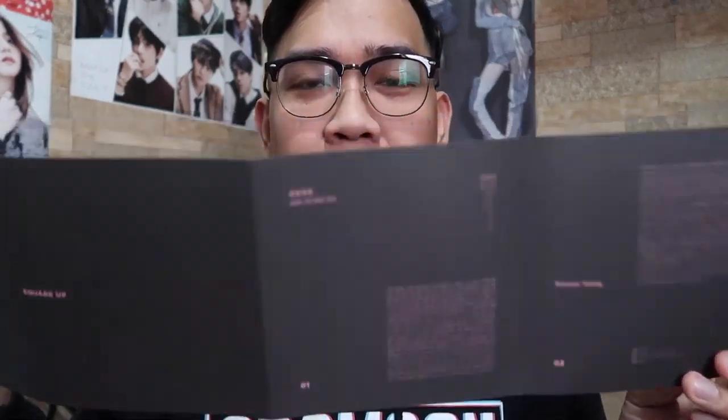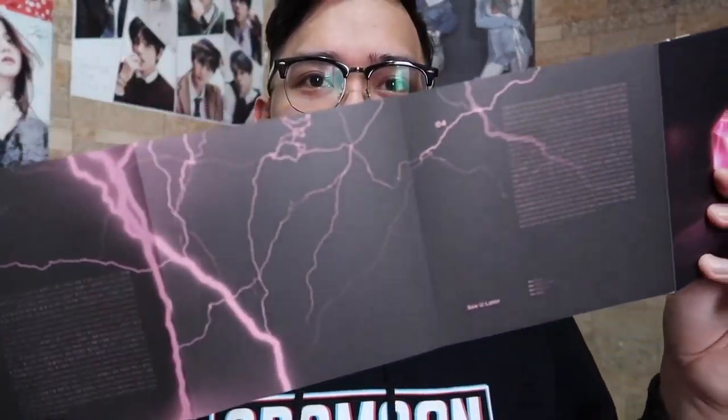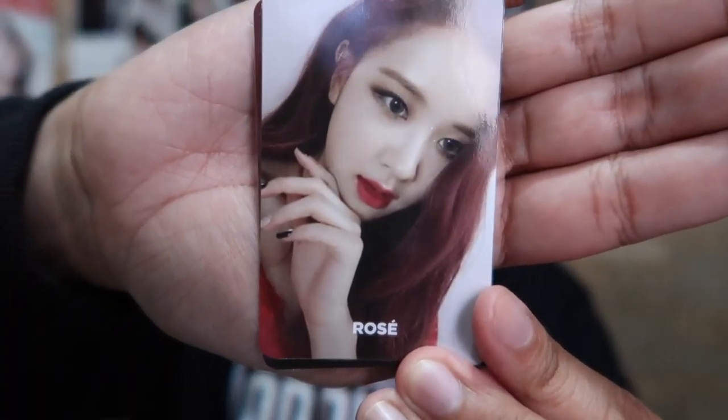Parang lang siyang lyrics kit — black and pink — at meron lang siyang parang thunder effect dito, lightning. Ayan, ito yung nasa loob nya. First is si Jennie.